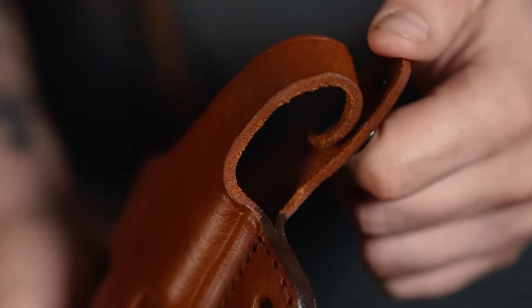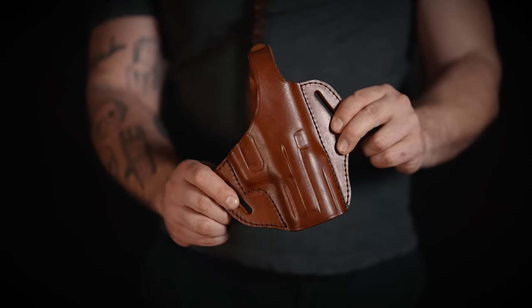The holster is wet molded directly on the gun replica to get the perfect holster fit. Last but not least, the holster has a thumb break for extra security.